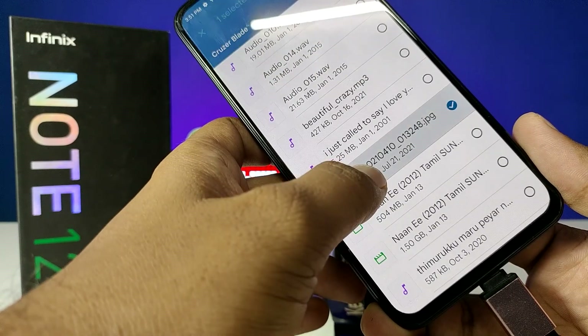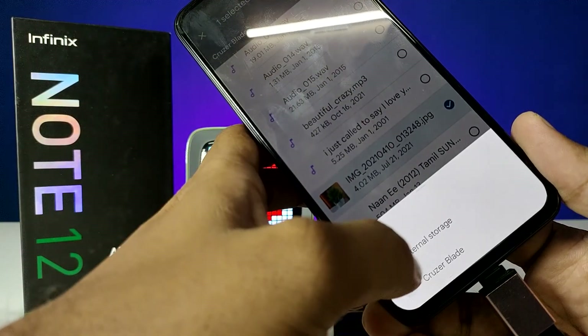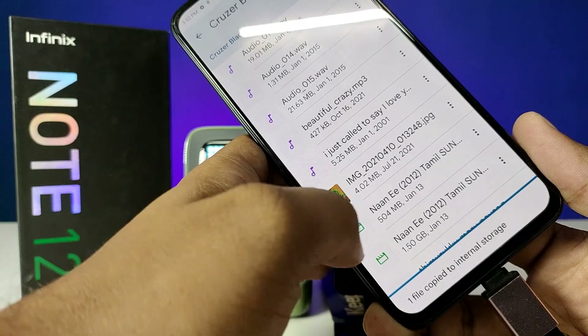If you want to copy any file from the pen drive, you need to click and hold, choose copy, then choose internal storage, and copy it there.